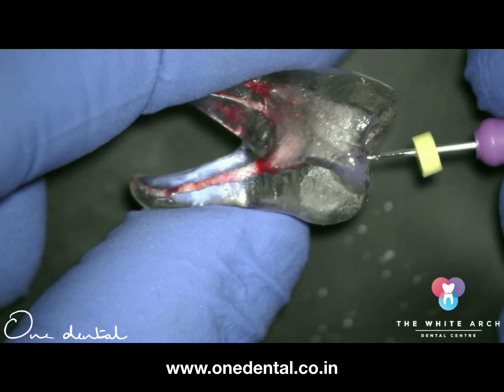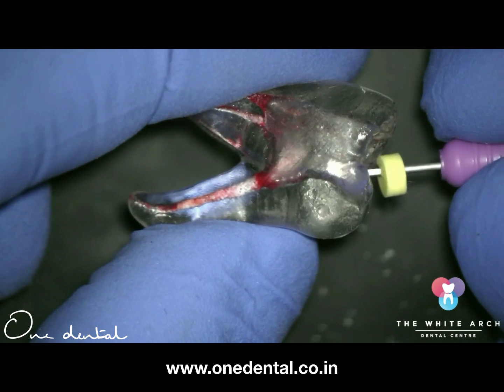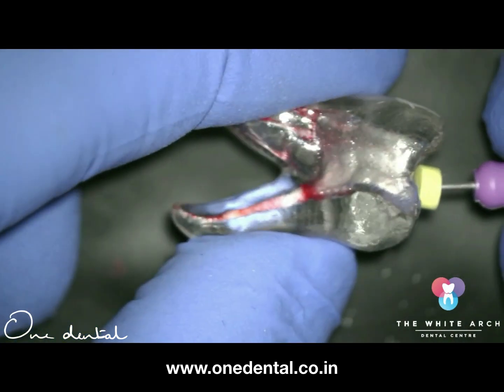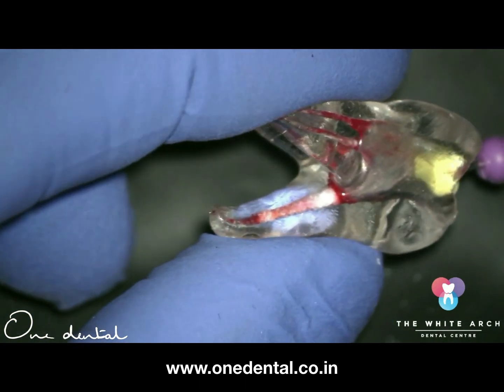One of the must-know motions of instrumentation is watch winding. Here you can see there's some watch winding happening, but this is the wrong way of doing watch winding. You do watch winding until you get resistance.